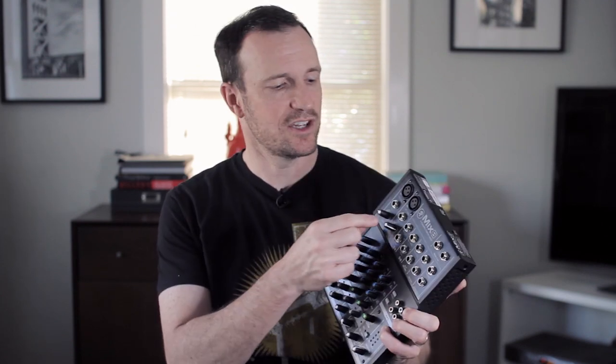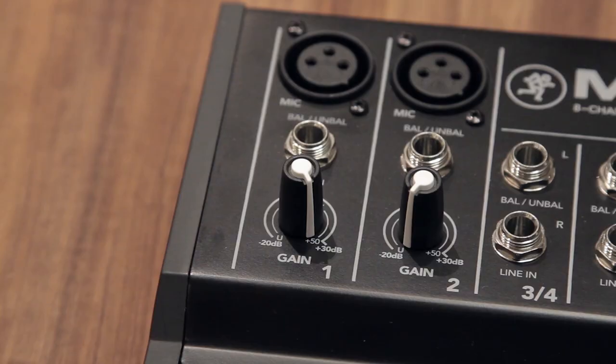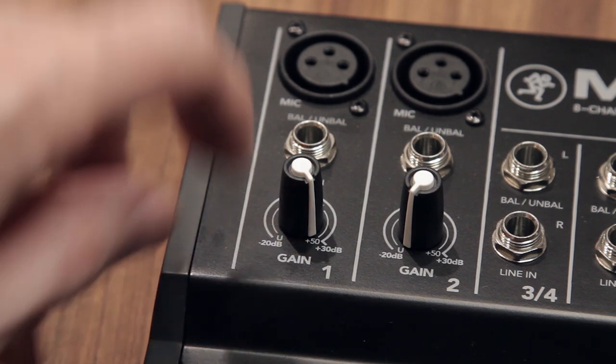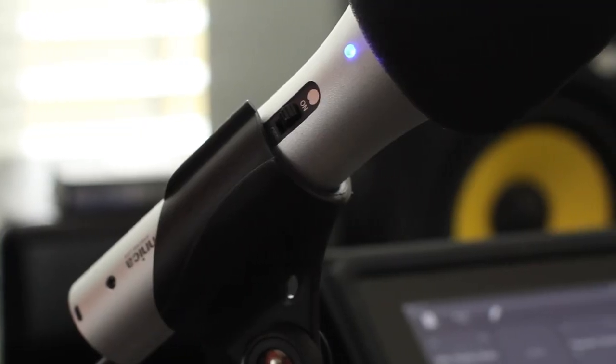So if you've been following along, the main thing for all of these mixers is how is the preamp — the trim, the gain — when you put it up at the top here, how does it sound so that it can push any microphone you plug into it, assuming that 50 dB is enough gain for the microphone you're using. In the samples linked in the description, along with all the gear listed there, I was using an ATR2100 in those samples.